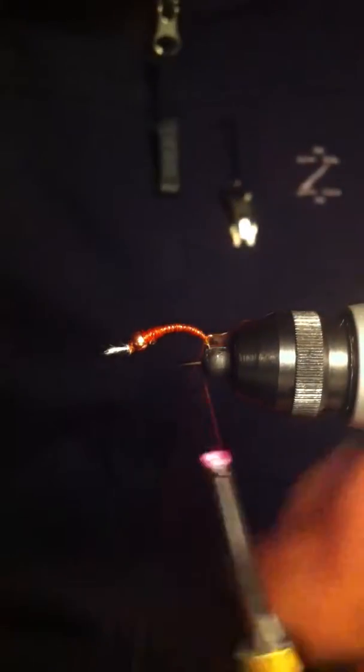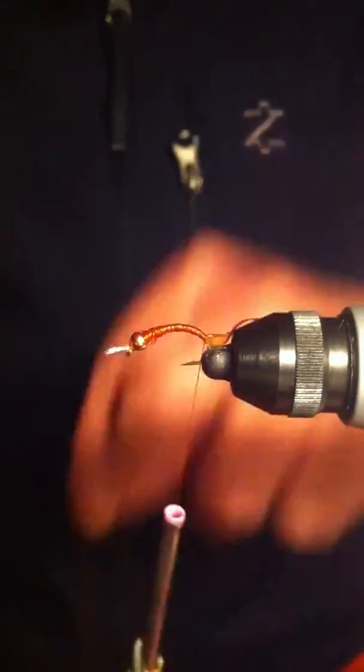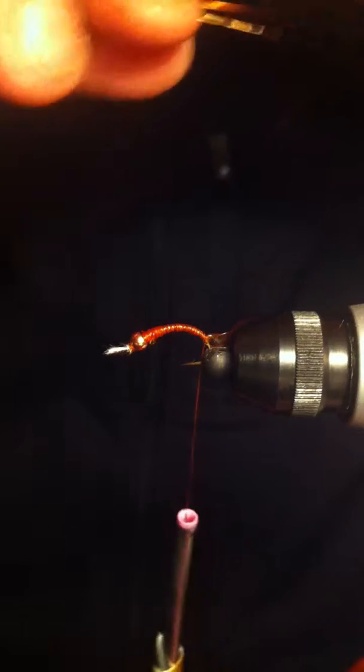For the ribbing I'll be using a small copper ultra wire in copper, and also a darker copper wire — probably a BR or medium size. I'll put them together and secure them onto the hook.